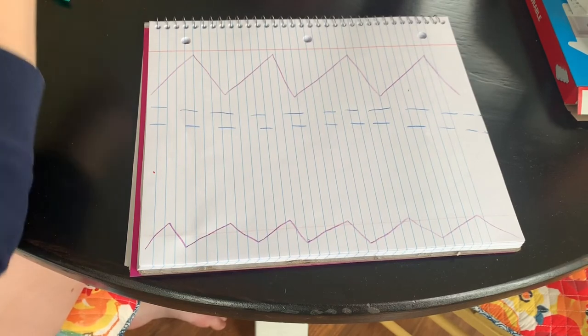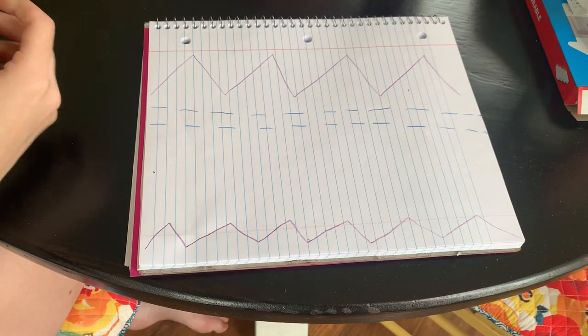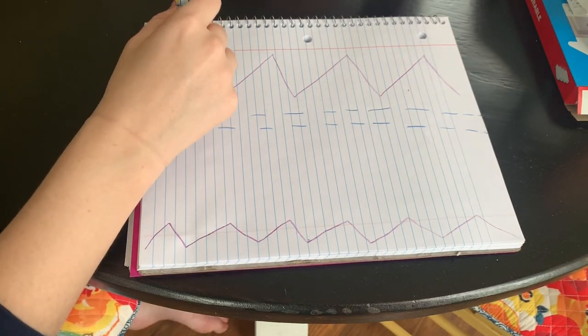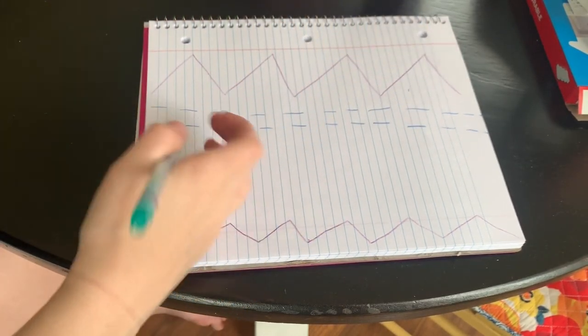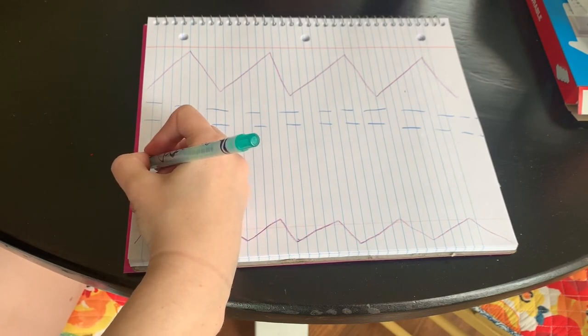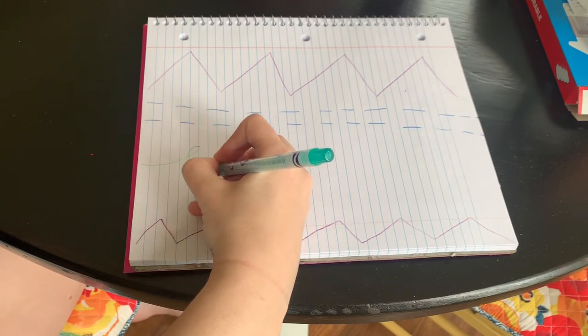Last to draw our breath, we are going to do squiggly lines. With our squiggly lines, it's going to be very similar to our zigzag lines, except this time they're going to look a little swirly. So we're going to go in as we go up, out as we go down.